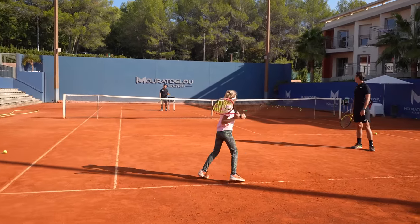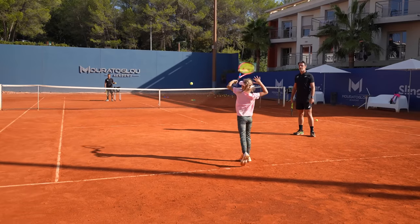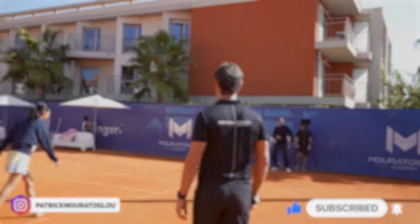Again. Last one. That was a great session. Don't forget to follow me. That was a great session.